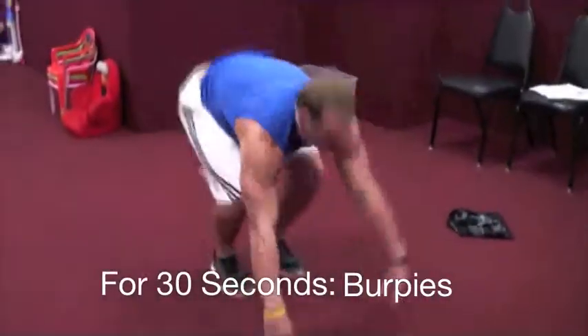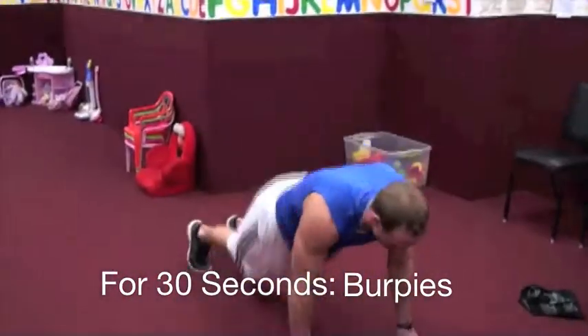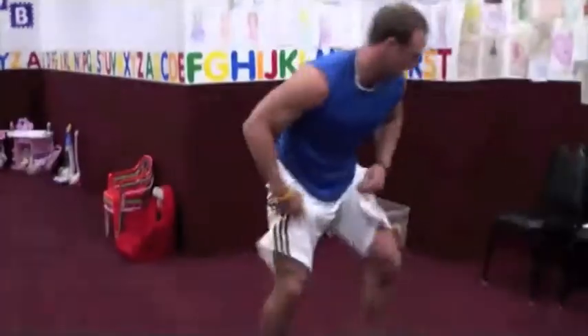Next 30 seconds, we're going full burpees. Next station.